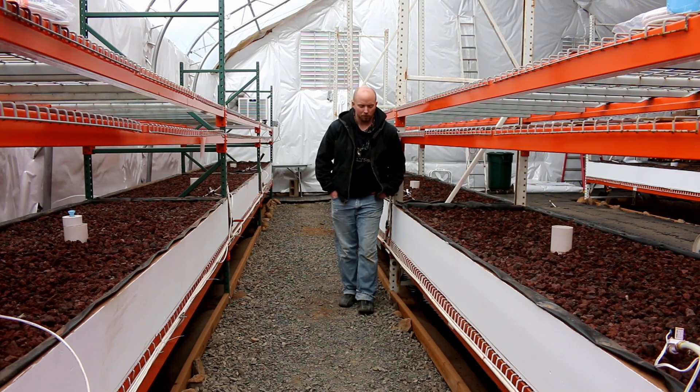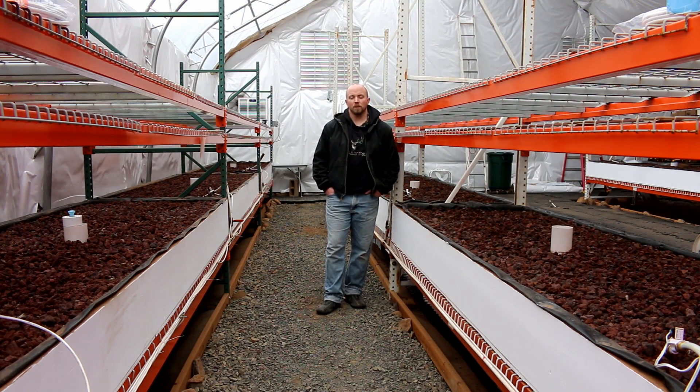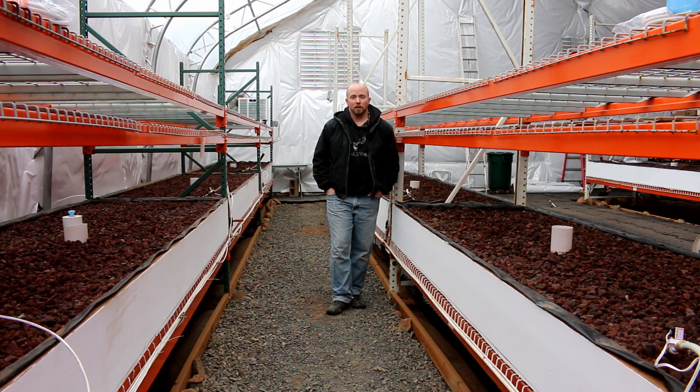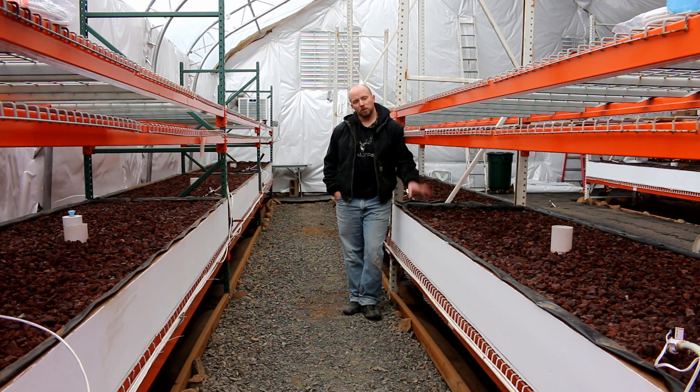We wanted to optimize the space we had for growing versus having tanks sitting around. When we did our initial experiment up in the office, we had the aquarium on the bottom, the grow bed on top, and the light going across — and that exact design is what we put out here. It worked very well, but it does have its challenges, one of which is getting the fish waste up out of the bed.